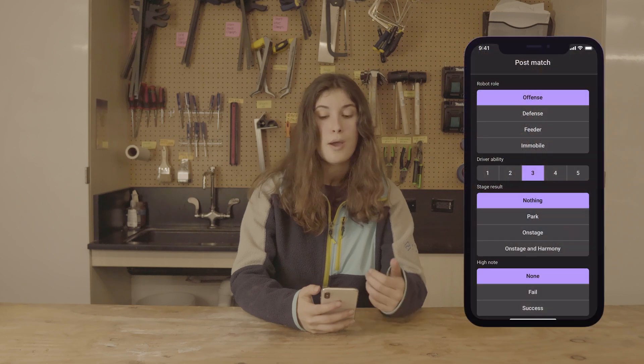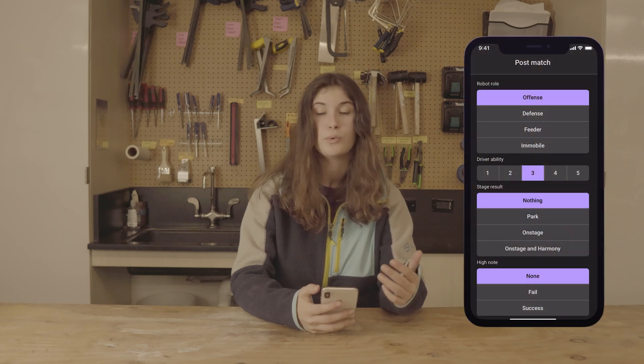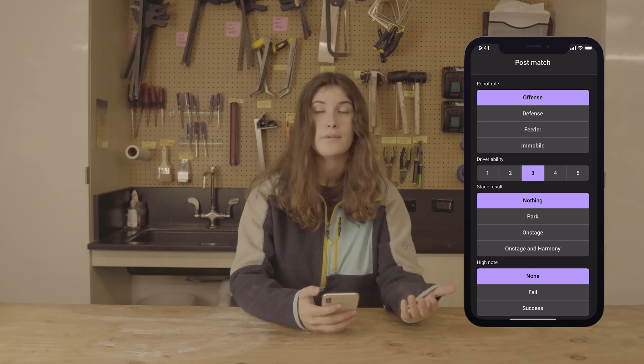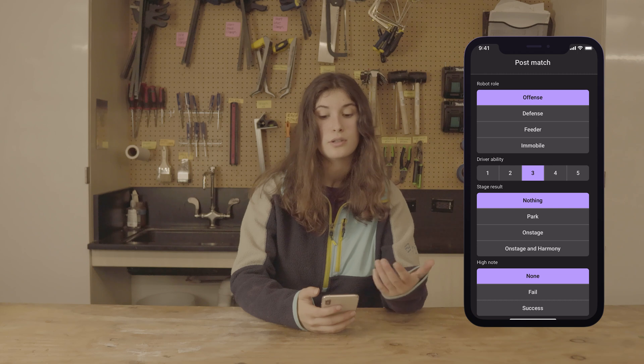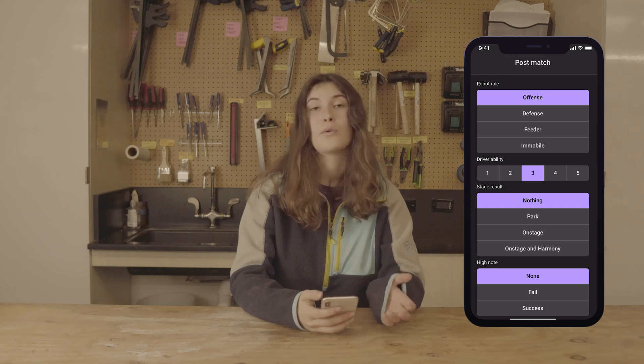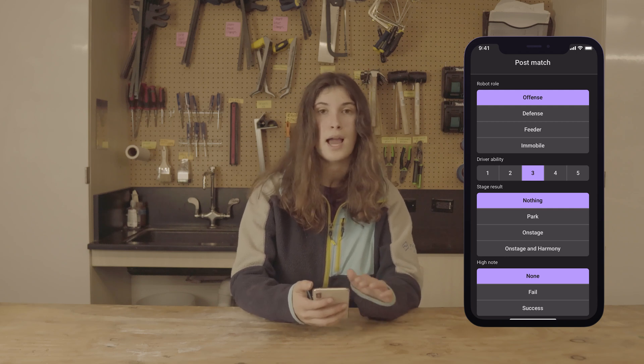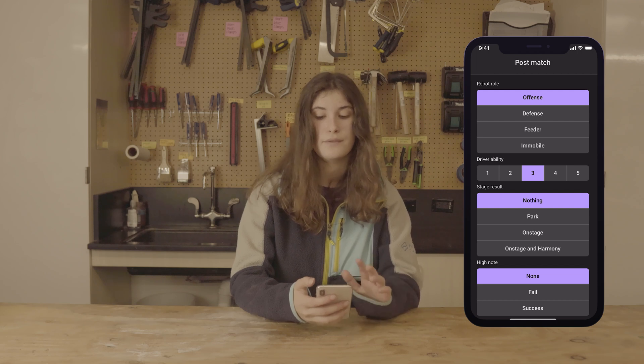First is Robot Role — pick the option that best represents what the robot did for the majority of the match. If they were defending for most of the match, click Defense; if they were doing offense for most of the match, click Offense. The only exception is if they were immobile for around half the match — select that regardless of whether they did offense, defense, or feeding for the other portion.